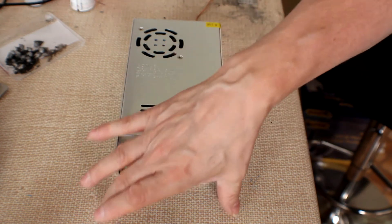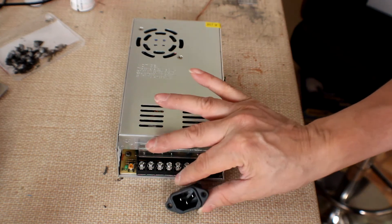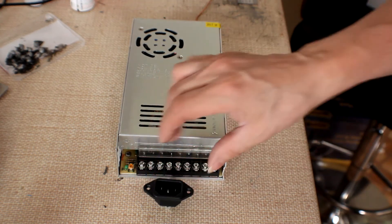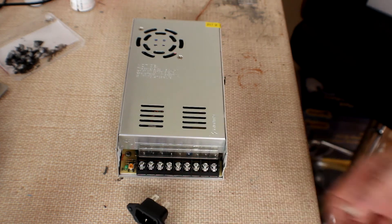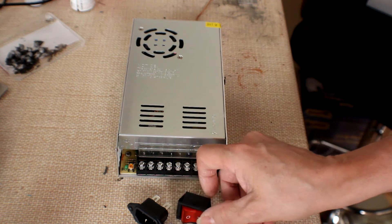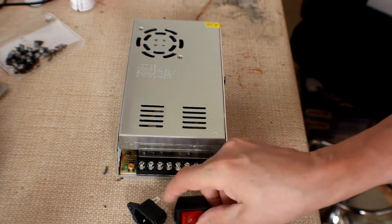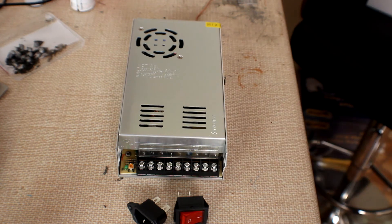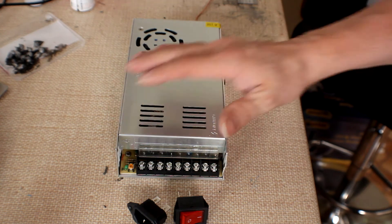What I'm going to do is print a cover for it, and at the same time install a 3-pin mains socket connector and also an illuminated on/off switch. We can house that and do a much more elegant solution on this.